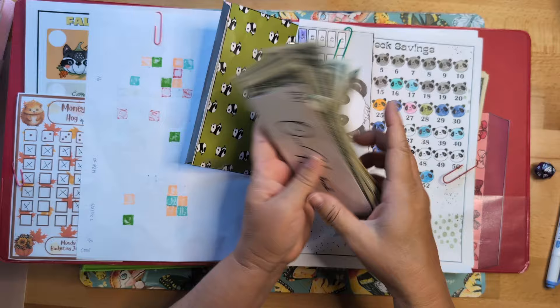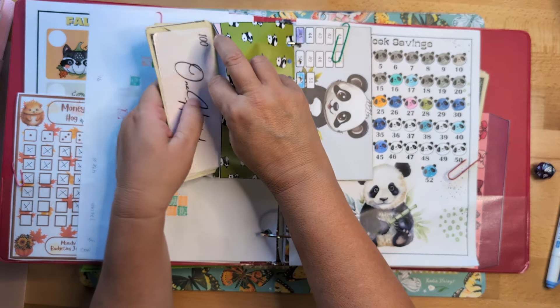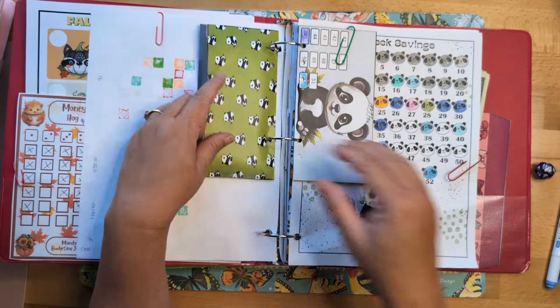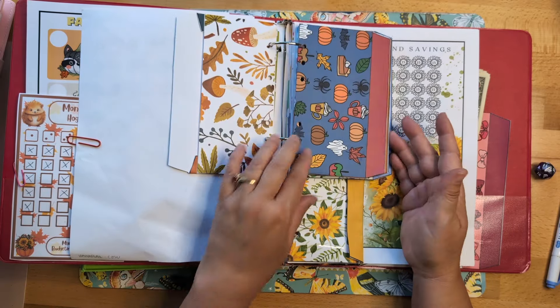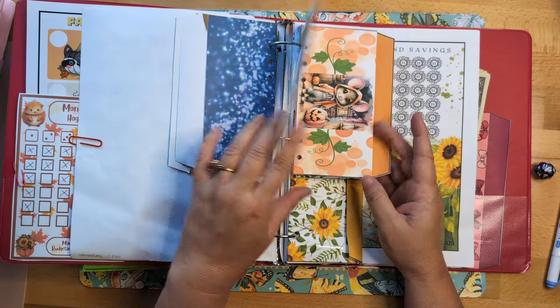When I hit a hundred dollars I normally go ahead and take it out, add a hundred dollar placeholder, and put that money in the bank. Here's the cute envelope to my roll and save that we're going to be starting, here's the fall activity envelope with our fall leaves and our fall roll the dice.